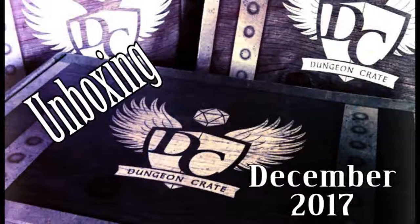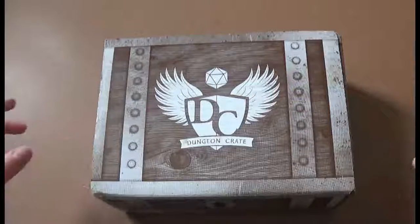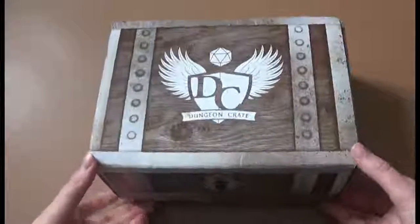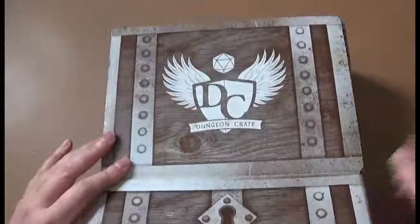Welcome back friends and scoundrels. We are doing our Dungeon Crate unboxing a little bit different today because it is Yule and we're super busy and don't have time to do our normal unboxing video.